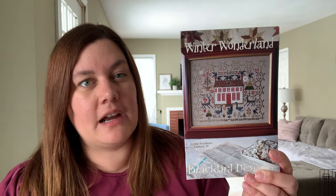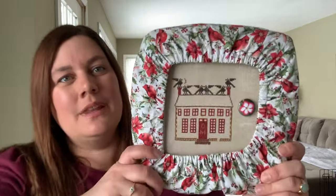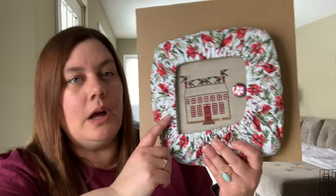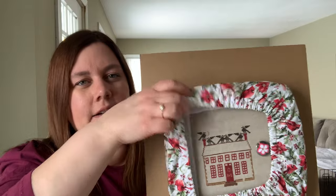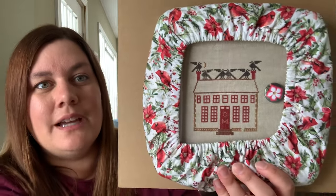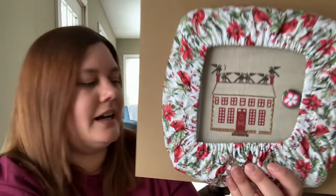My first WIP is Winter Wonderland from Blackbird, which I started back in November. I started it with Abby Bella Stitch for our birthdays — I think she has a November birthday. I still have it in a Q-snap. This is on a 40-count Boardwalk from Color and Cotton and I'm using the DMC conversion. The last time you saw this I had just the outline done, and what I've added are these really cute crows on top.